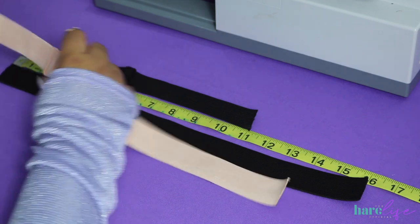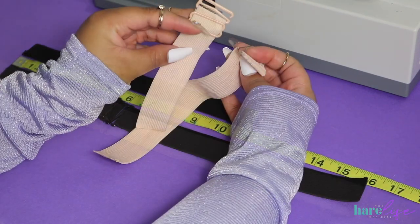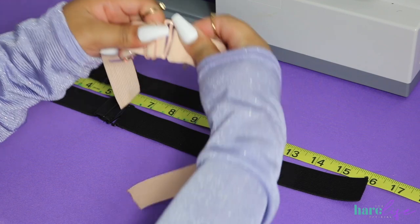I do wholesale these bands, so if you need them please hit me up on Instagram at The Hair Life Official.